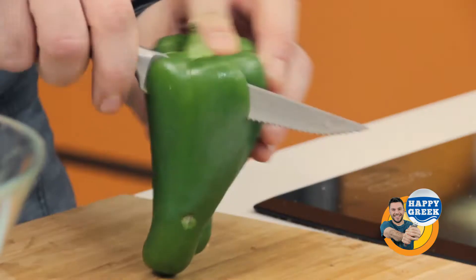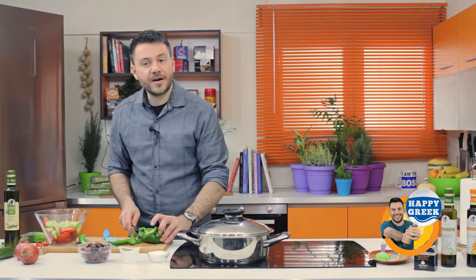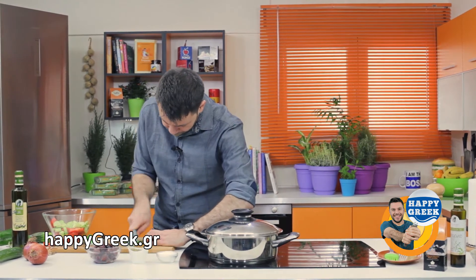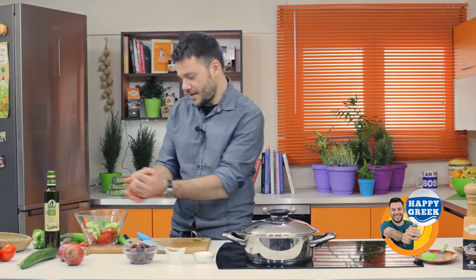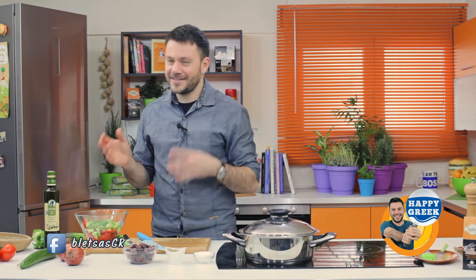Now let's grab the green bell pepper — the one with the dark color. This green bell pepper is a little bit bitter, and that's the whole point, because the other ingredients bring the other tastes to the mix, so we need a little bit of bitterness from the pepper.